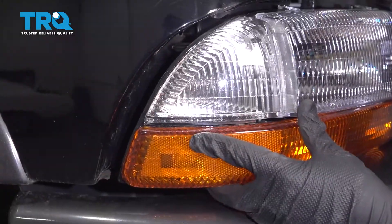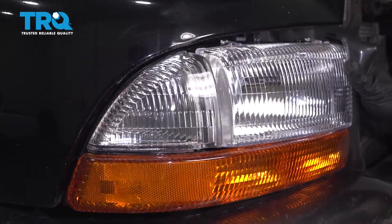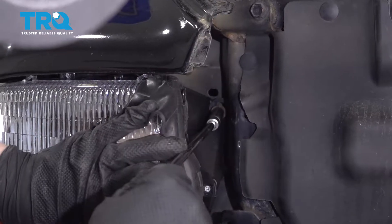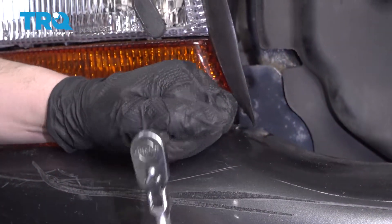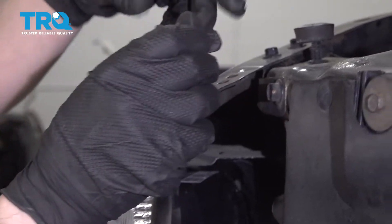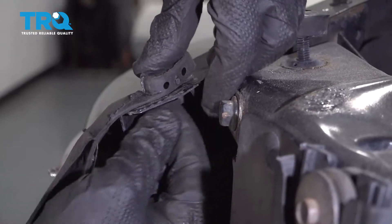Line up those tabs and then just give it a little push and it locks into place. Now you can hold your headlight where it needs to be and reinstall your three bolts. You don't want to crank these down because it is holding against plastic — you don't want to crack that. Now you can take this weather stripping and pop it back into place up here. You might need to pull these through on the bottom just to lock them into place.